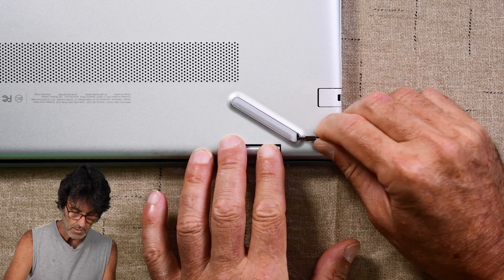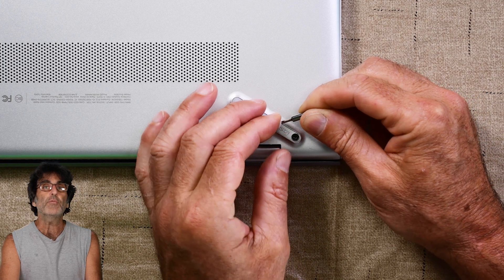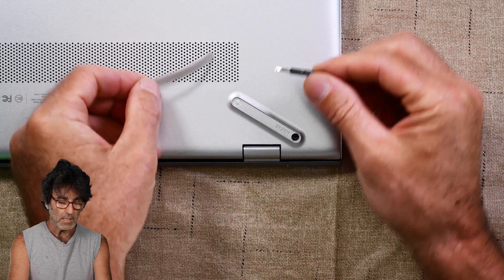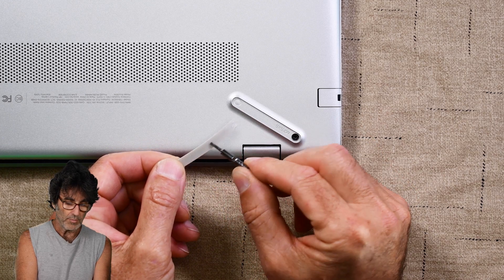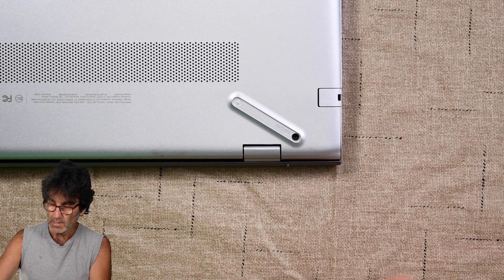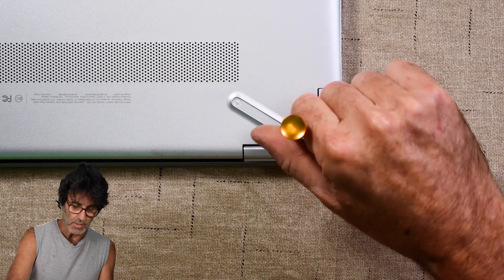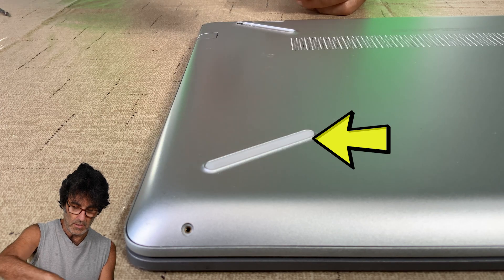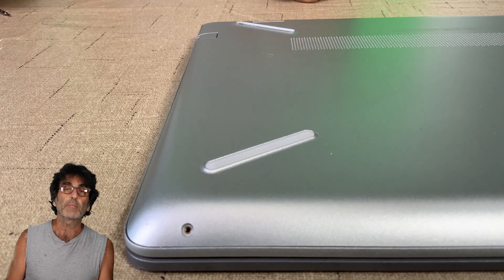Just carefully pry these rubber pads up. If you find that yours doesn't want to stick back after doing this, you can get some two-millimeter wide two-sided tape and stick a piece of that underneath to refresh the adhesion so it sticks better. There's a screw there — don't bother taking the other pads off the other side because there are no screws there.